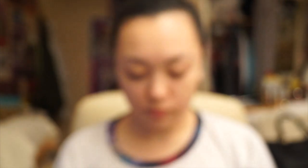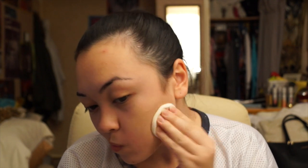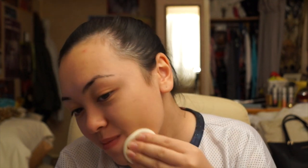So today I'm going to start off by using Mac's Prep and Prime BB Beauty Balm in the shade Light. This is a compact, so I'm going to start blending it in on my skin using the sponge provided by Mac, blending it all over my face. Just make sure you get your neck, your hairline, and everywhere to get that full coverage.